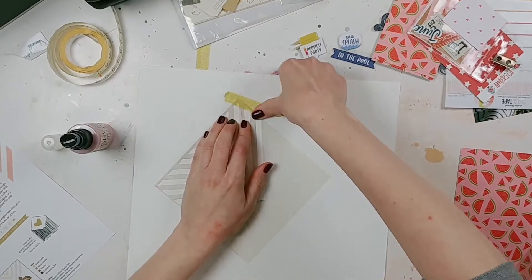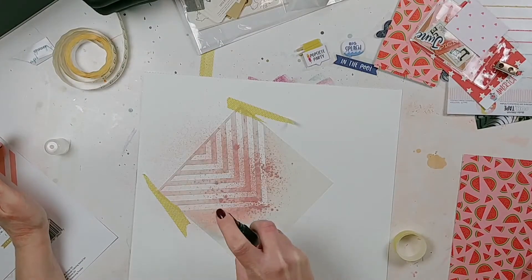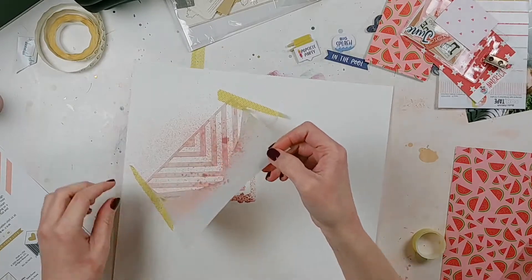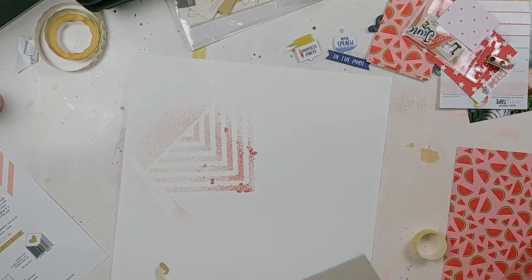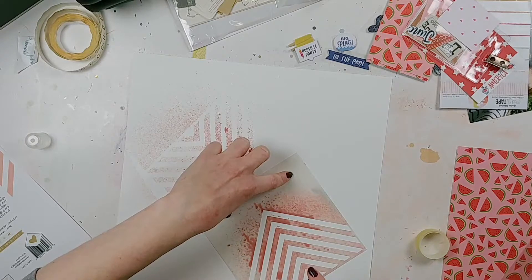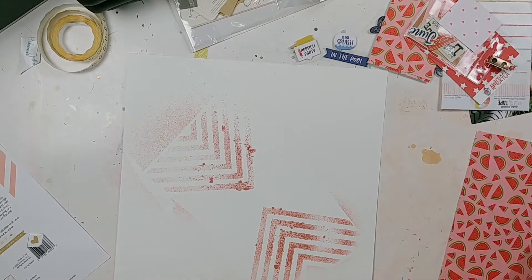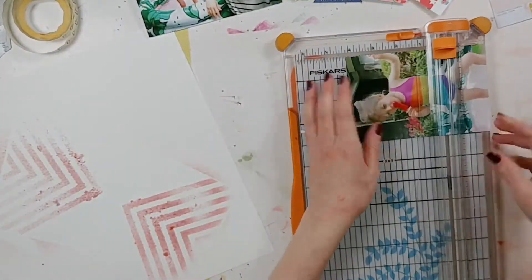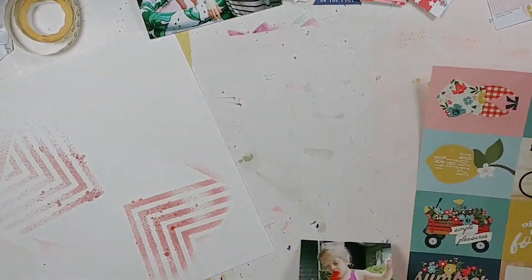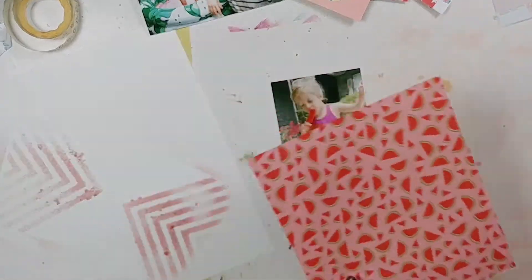What I'm doing here is something I actually end up not keeping, but I decided to leave it in the process video because it was part of the process. Sometimes this happens when you start scrapbooking — you have an idea in your mind, you get started with mixed media, and then you go, 'Oh wait, this doesn't really work.' I was using an Altenew stencil and some Tim Holtz misting spray in Victorian Velvet — a beautiful light pink — and the papers and embellishments I'm using also have a pastel vibe.